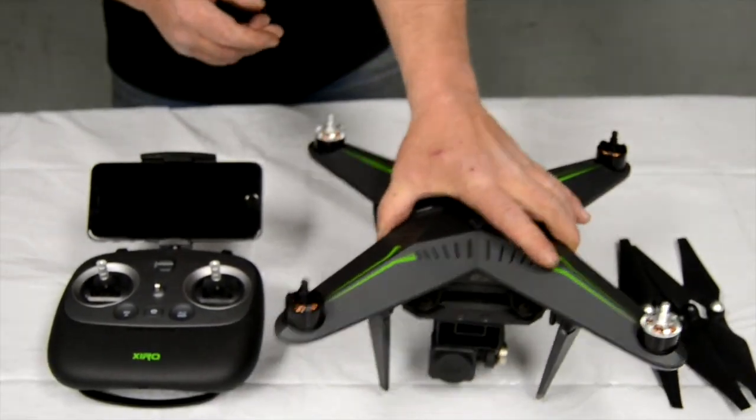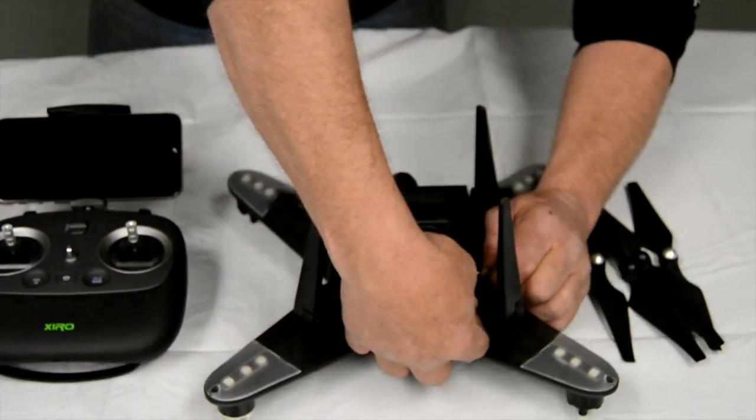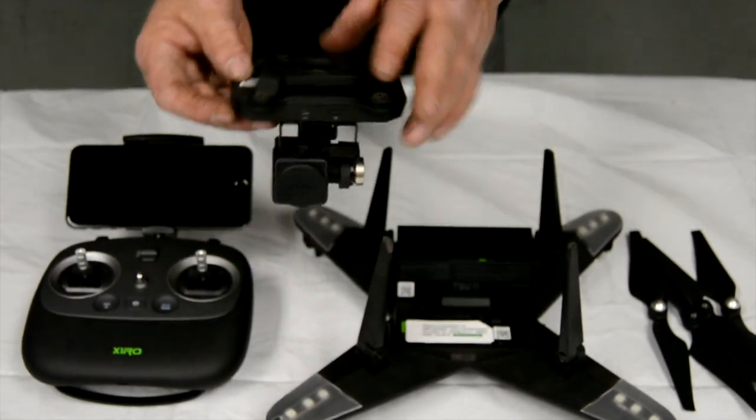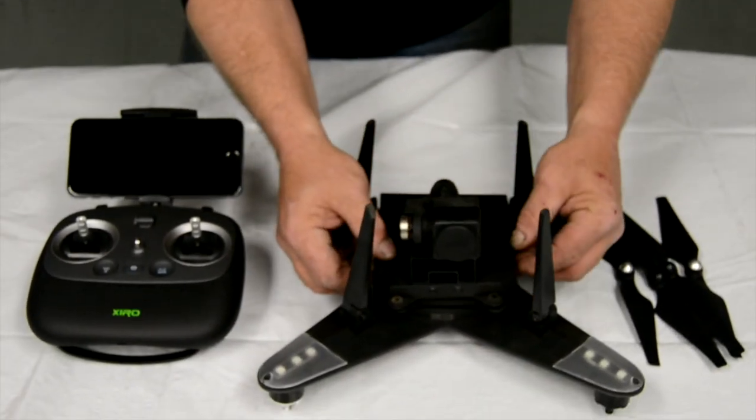Very easy insulation on the gimbal. What you're going to do is just pull this little tab, flip it up. There's your camera — as simple as that. I'm going to slide it back to where it goes.